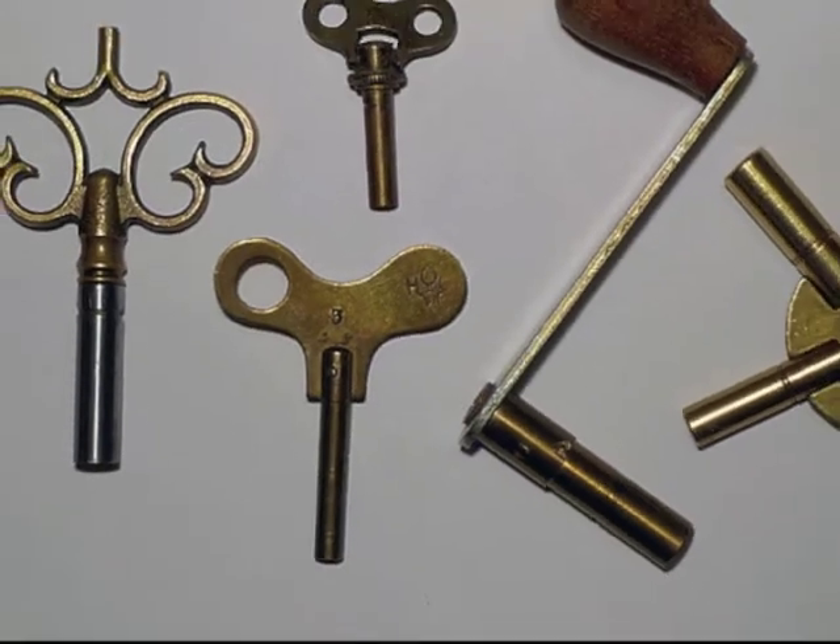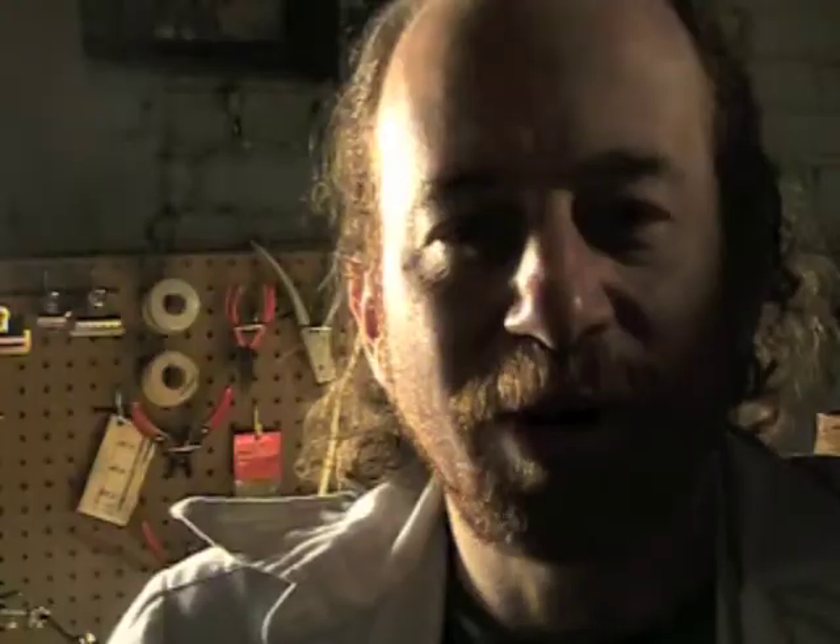I thought about a winding key — a fake winding key, that's always fun — but I decided that I'd like to actually make a replica of an old battery.